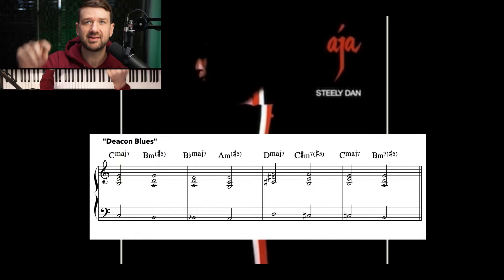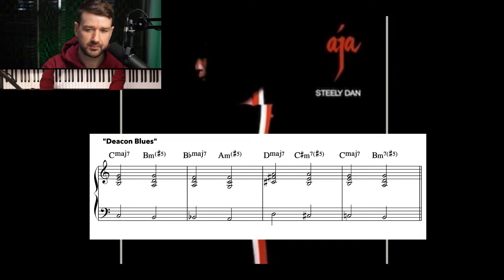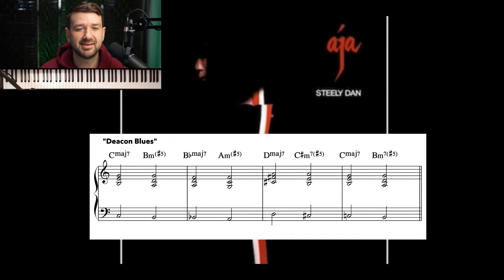Let's check that out again, one more time. Listen to that — the top note of this guitar voicing and the bottom note of the bass moving down. I mean, it's so good. Don't you want to listen to this album now? It's such a classic and it's just incredible.